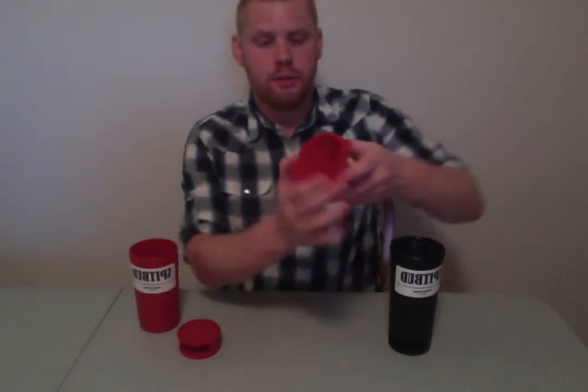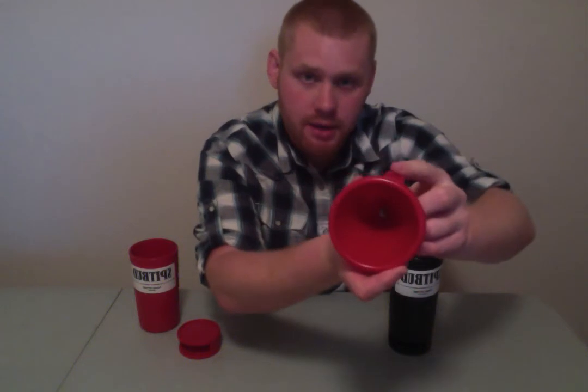We've got our cup, we've got the lid, which is a funnel here with the pop tab there, so you can take it off without splashing any dip spit on you. And we've got our can holder, which actually acts as a cutter as well.